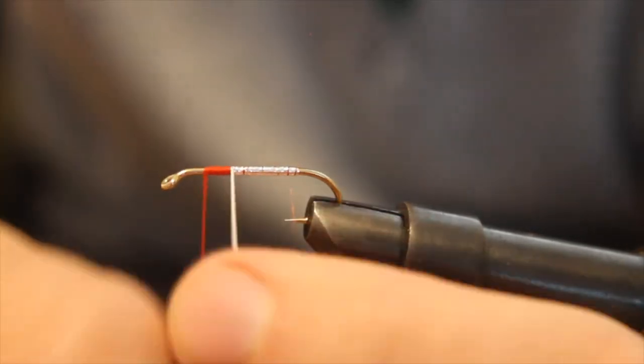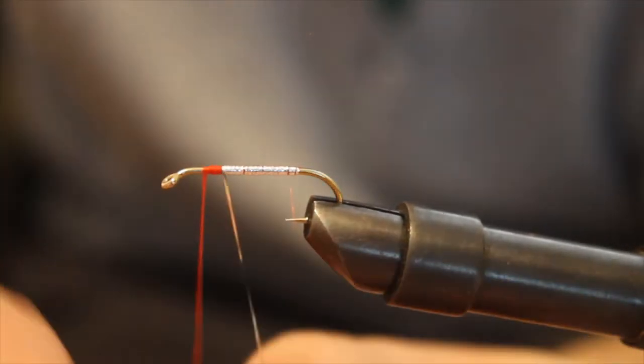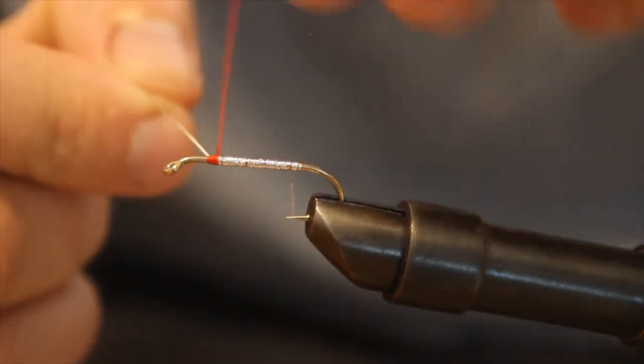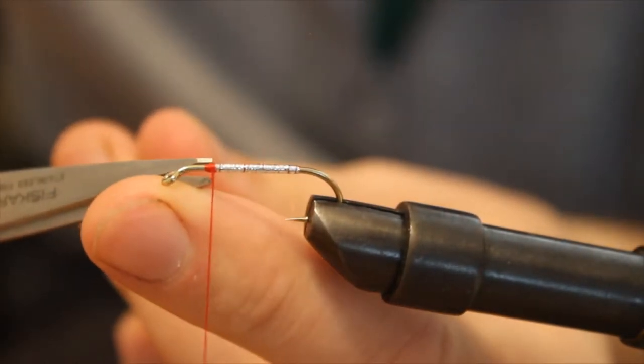It's also good practice for flies where the tinsel and ribbons do need to be completely covered. I've got it up here, so I'm going to tie it off and snip off the excess tinsel.